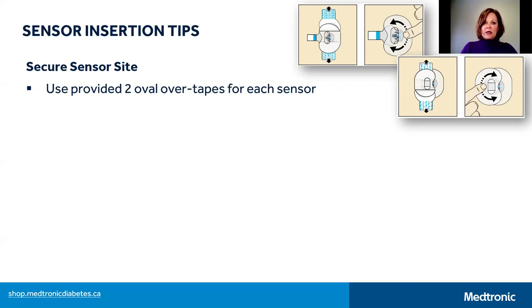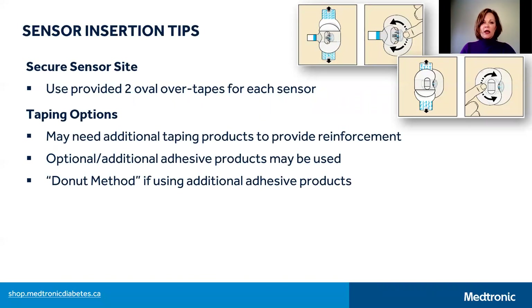You can access additional taping products such as Tegaderm or IV3000 online at the Medtronic eShop — the website is at the bottom — or purchase them at your local pharmacy. Other site securing options include using additional adhesive products that can be painted or wiped on the skin prior to sensor insertion and taping. Examples of this type of product are Skintac or Mastisol, and these products increase the stickiness of the adhesives, which increases the success of securing your sensor site.